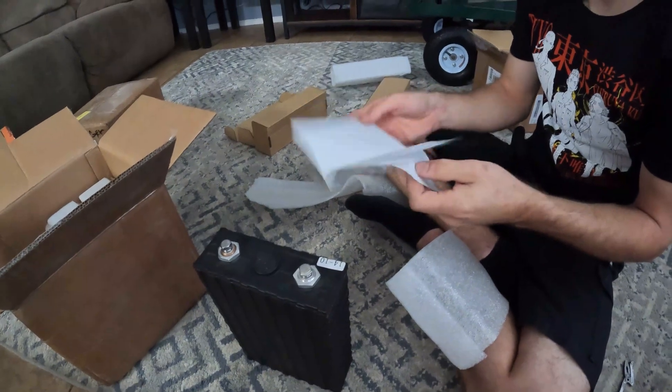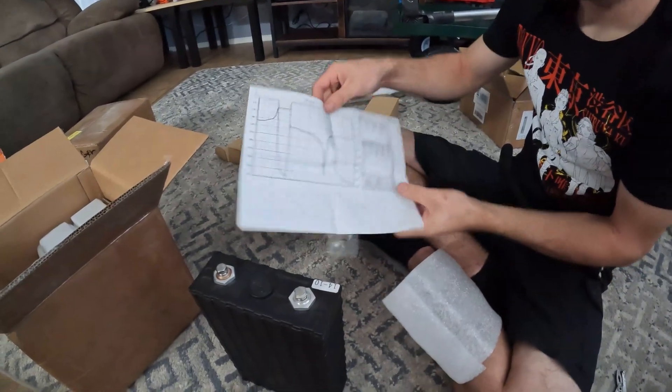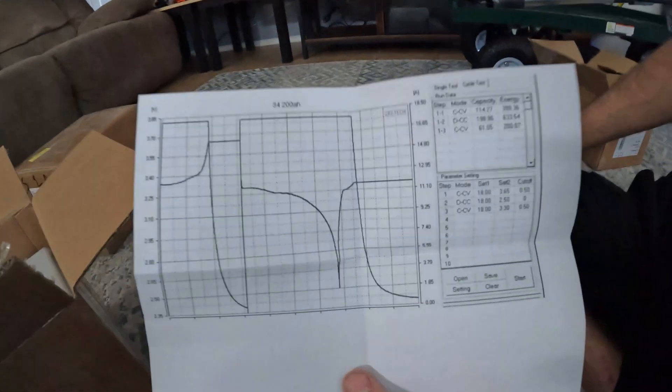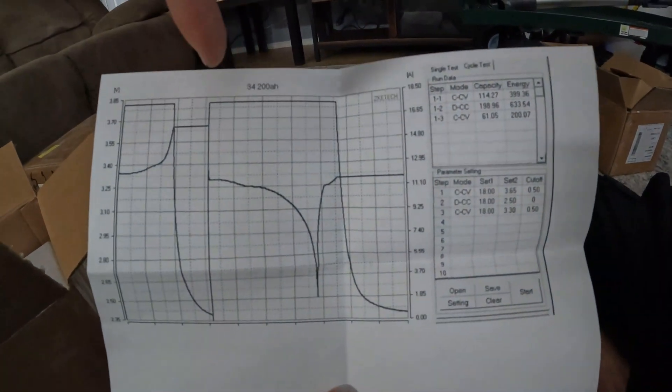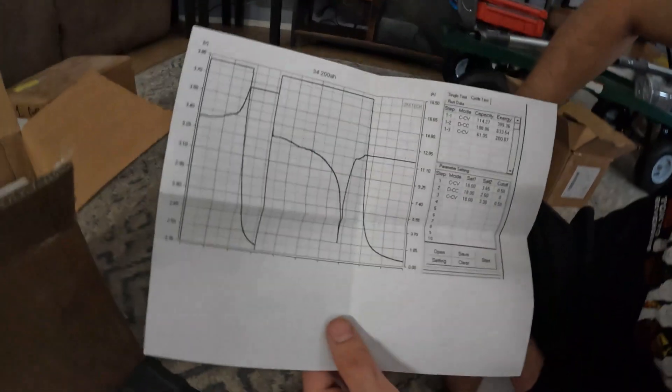And then this is the printout they gave you for the test information. So as you can see, that's what the battery did. It did it all by itself.